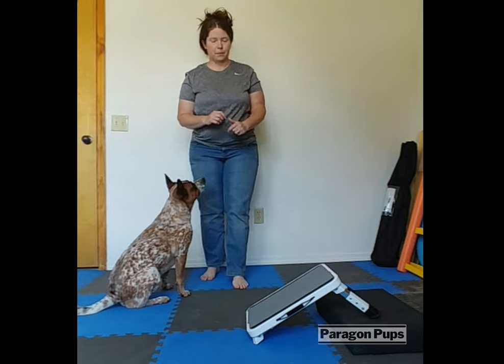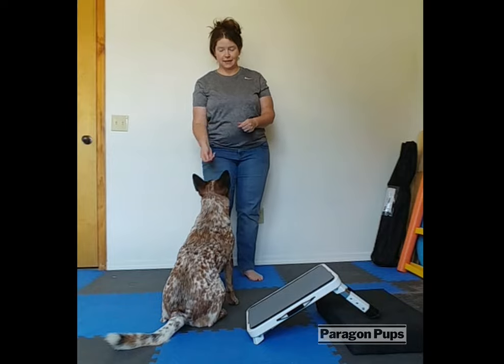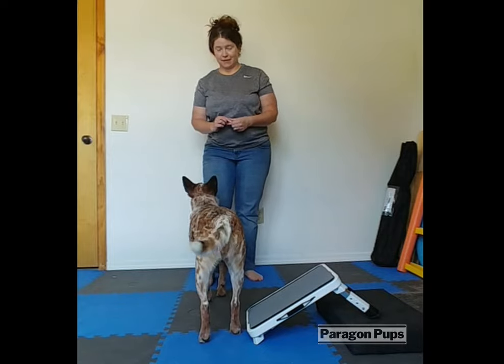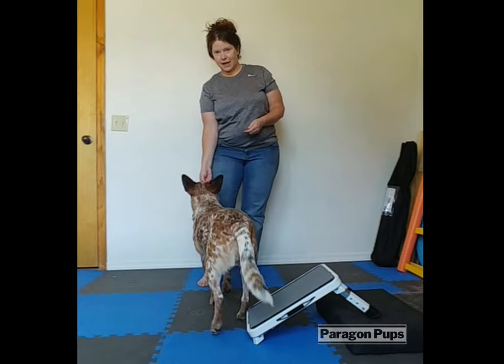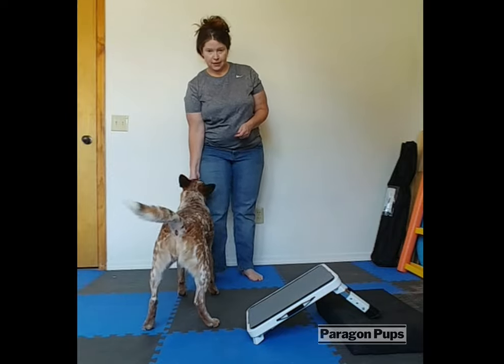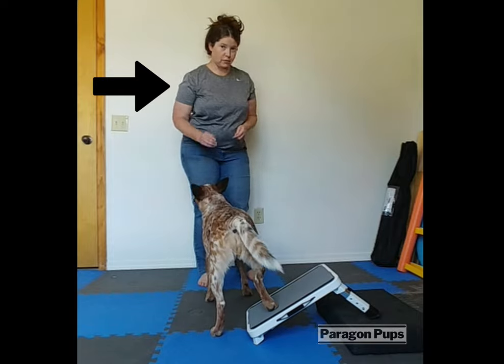You want to have a prop at a little bit of an angle. You're going to have your dog in a square stand with their rear feet lined up to where they can target your prop. Nike is very in tune with my shoulders, so I can just move my shoulders over and she'll respond.